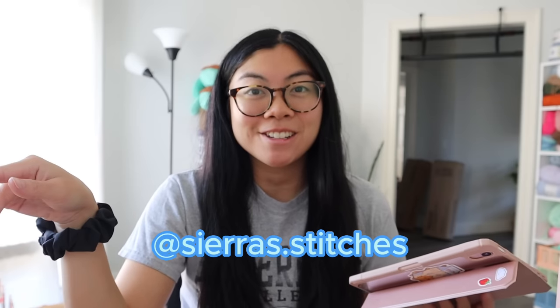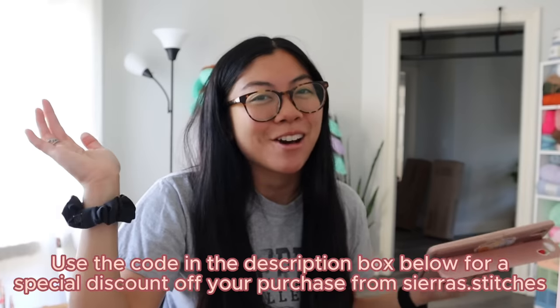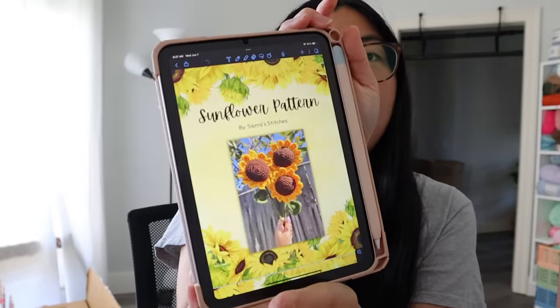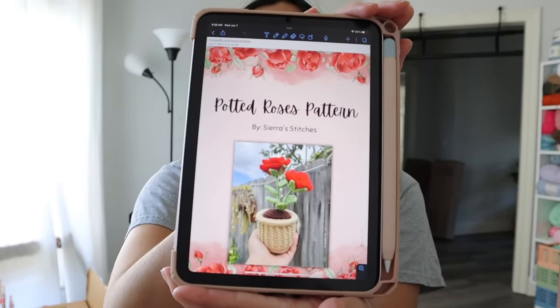I went and got a bunch of different flower patterns, and I specifically got them all from Sierra Stitches. I follow her on Instagram — she is like the flower crochet queen. She has so many great patterns on her Etsy, which I'll link below. She actually has a bundle that includes all of her different flower patterns, so I just bought that. I got her sunflower pattern, lavender pattern, daisy pattern, and her potted rose pattern.